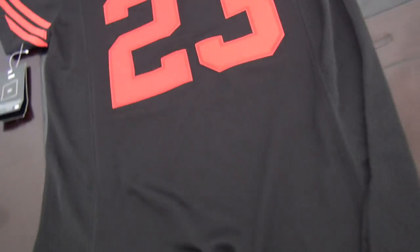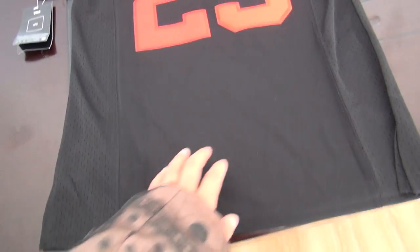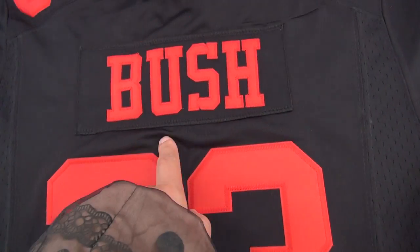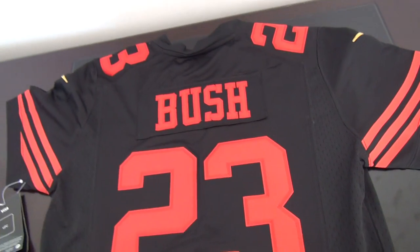Back of this jersey. The back of the jersey is the same style. This number is stitched. Stitch the name — this part is called the name plate. Okay, this is the details.